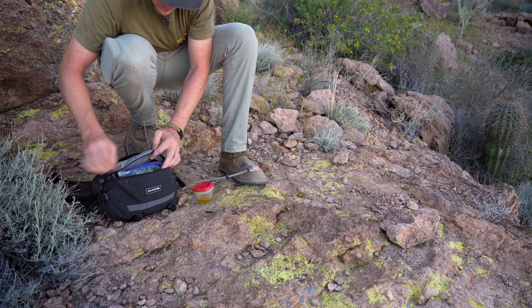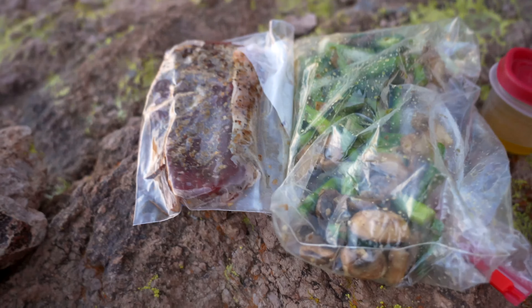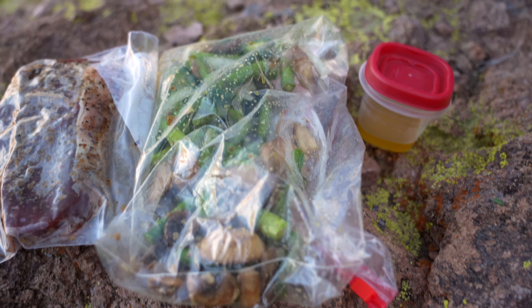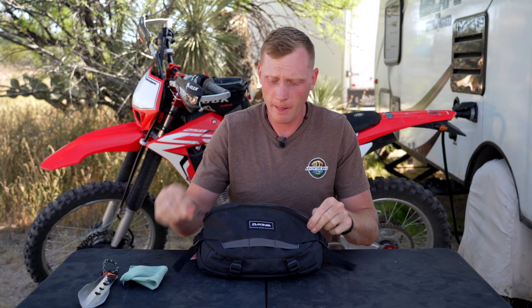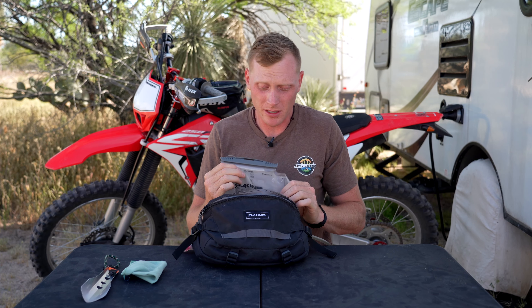During the trip this is actually where I kept my food. This was just an overnight trip — I had enough for one meal and enough water for two days. I had a nice big steak in there, all the vegetables, and I still had room to spare. This thing is freaking awesome. And as always, links to all of these products will be down in the description — they are affiliate links that help support the channel.